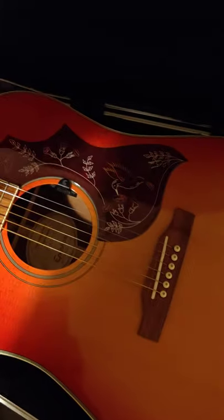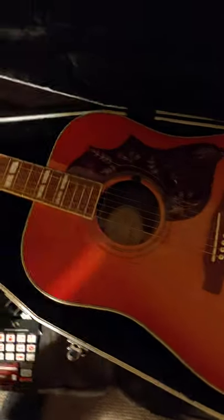But the guitar that I bought this for was an Epiphone Hummingbird. And the body shape is perfect — you can't get any closer.